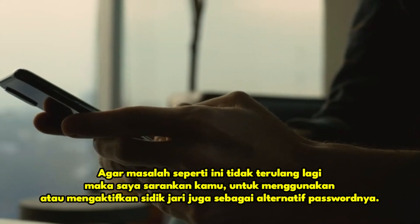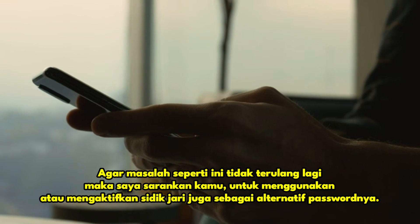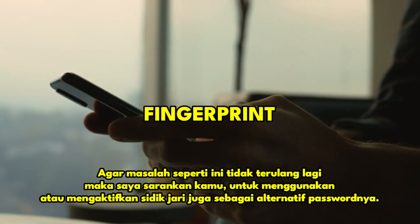So that problems like this don't happen again, I suggest you use or activate your fingerprint as an alternative to the password.